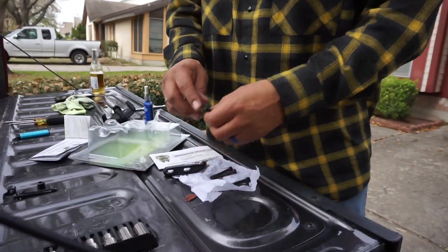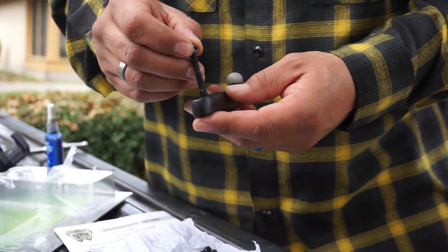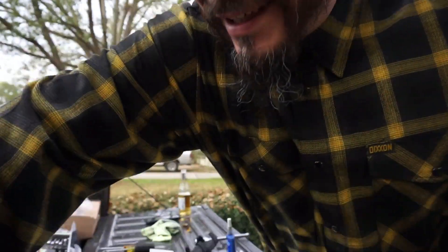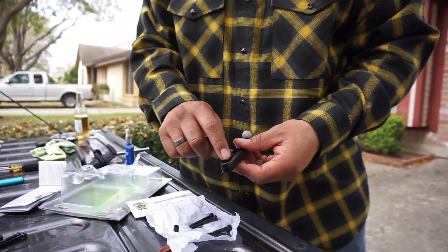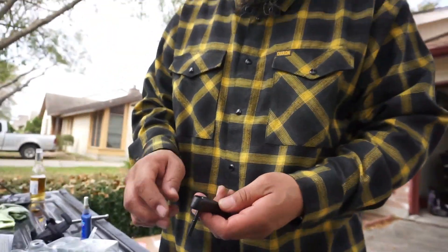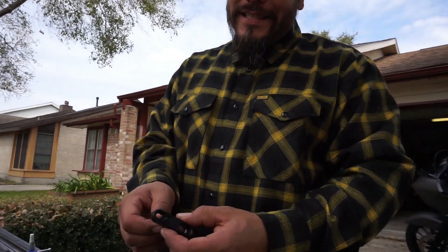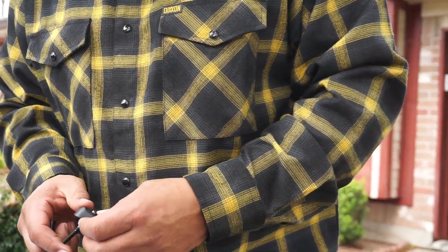Alright Ken folks, we're gonna start all over — disregard what I said earlier about using the same hardware from the RAM mount. They send you spacers, and we're going to use those. The RAM mount hardware has lock washers and it was marring up the mount. These spacers actually sit inside properly, so we're going to throw some Loctite on here, add the spacers, and install them on the perch mount.